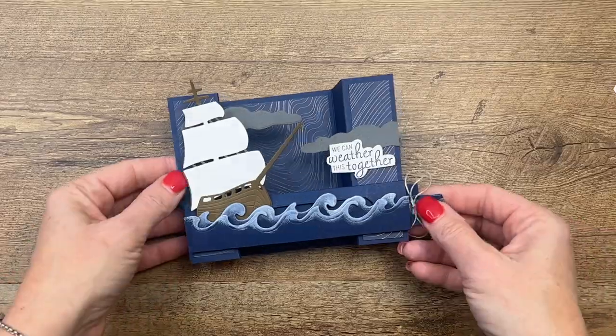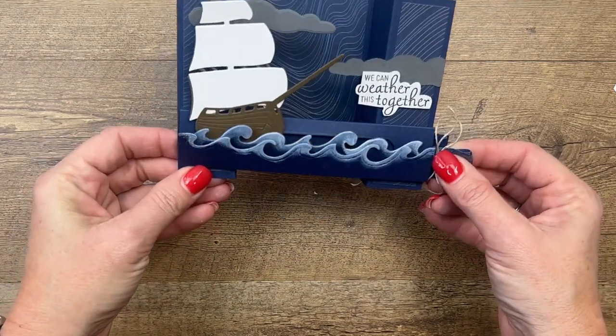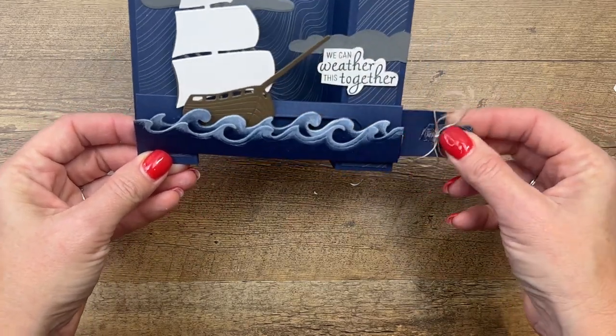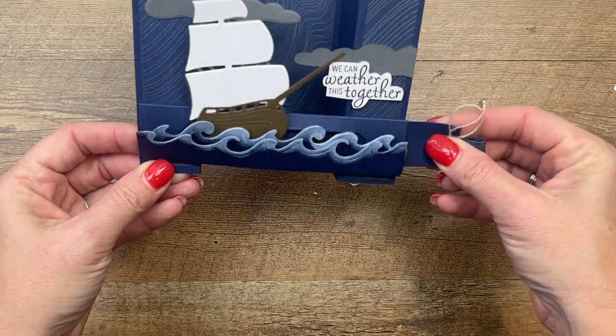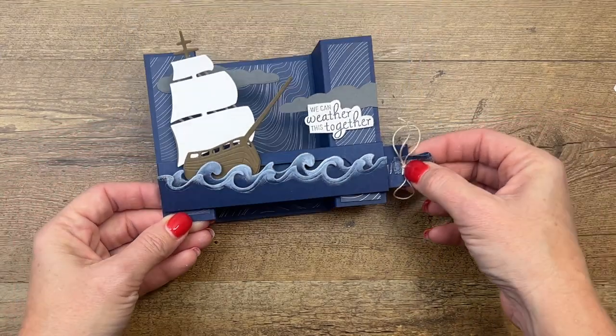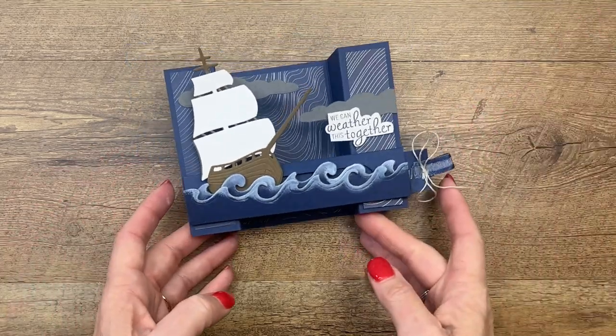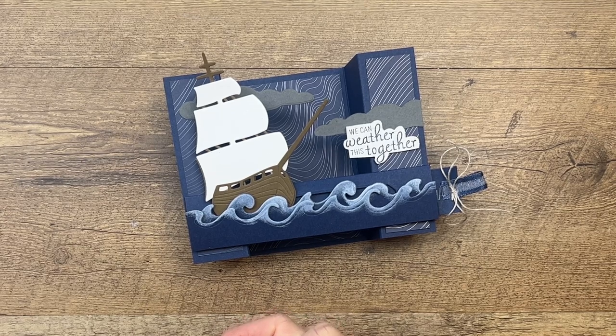You guys, this is a fun kind of over-the-top bridge card! I hope you'll give this card a try — look at your other stamps and dies and see what else you could use to make this fun moving bridge card. Don't forget to click the link here on YouTube, hop over to my blog, grab that free PDF, and let me know if you have any questions. Thanks everybody, bye!